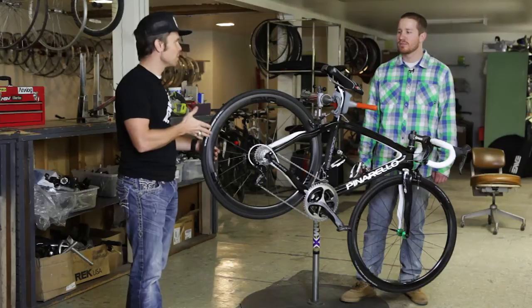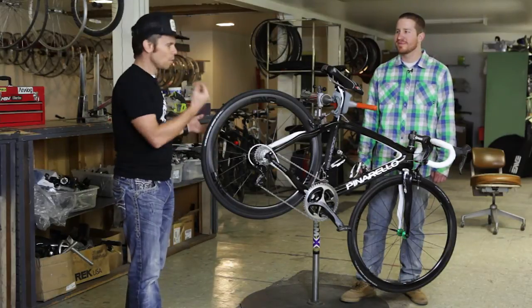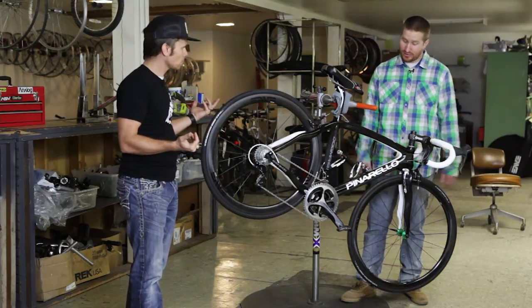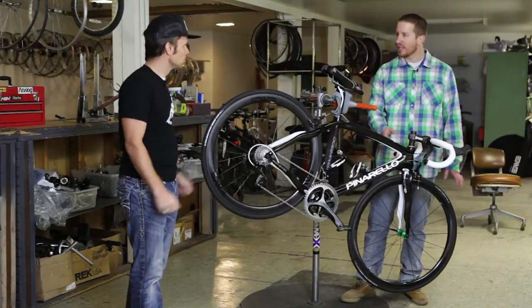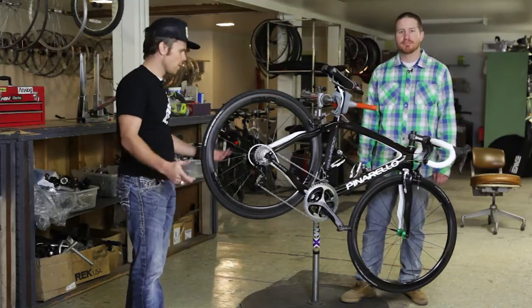The nice thing is the frame is built to do both. So if I change my mind, which I've been known to do, we can switch it over. The routing is awesome — it just changes out real easy. It's not a big deal if you change your mind later.